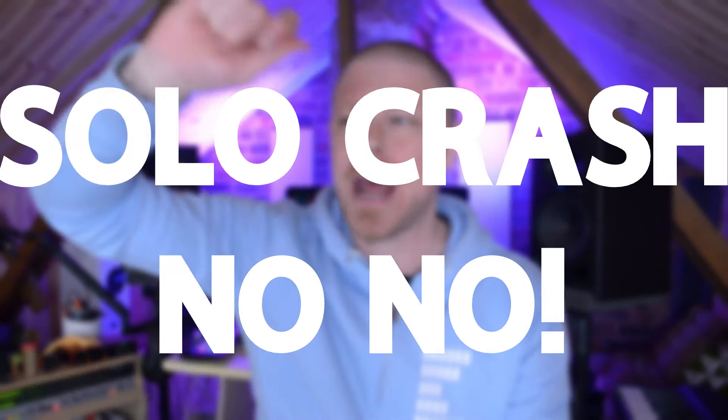Next up is using crash cymbals on their own. If you're drum programming and you're using a crash cymbal on its own, stop doing it — it doesn't sound good. No drummer will just use a crash cymbal on its own because it doesn't sound good. That's why they're always accompanying it with another drum, be that a kick, a snare, or a tom.